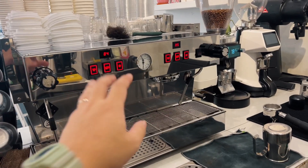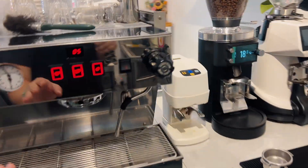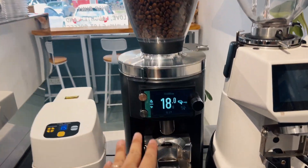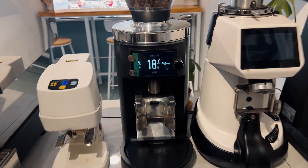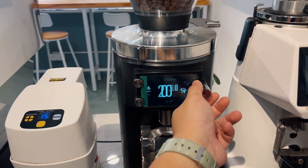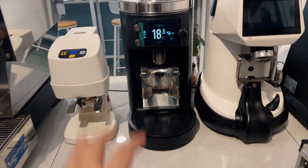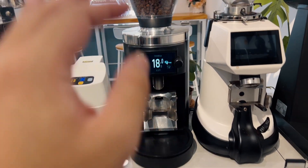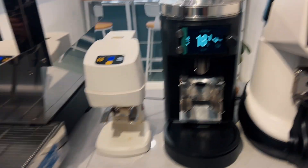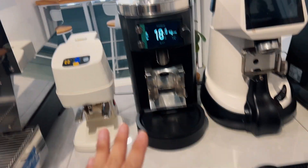The machine we'll be using today is the Lamarzocco Linear S Classic S. We're gonna use the Mahlkonig E65 GBW, which weighs the beans by itself — set to 18 grams, it outputs 18 grams. We've already calibrated this right before the video. We're also using an AutoTamper so that tamping will be as consistent as possible.